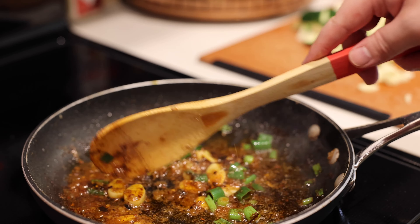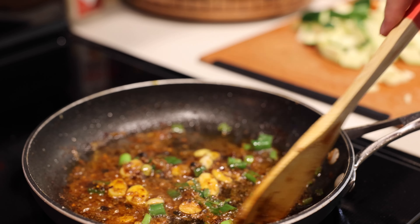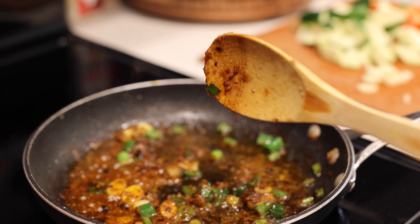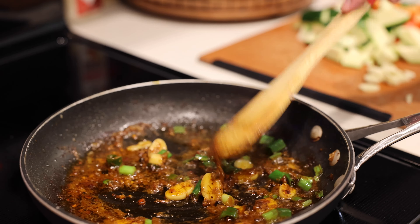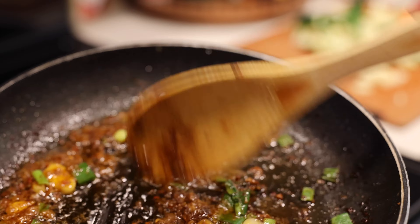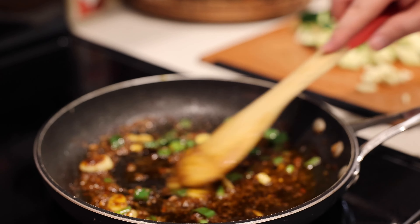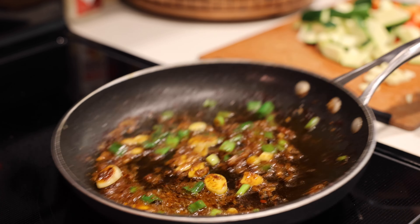Just toasting it up — I wish you could smell the aromas, it's so fragrant right now. Let that simmer on medium heat. The garlic is going to be my indicator of doneness — I want it to start bubbling and frying up, and the green onions to just start wilting a little bit. That will be our signal to add the rest of the vegetables.